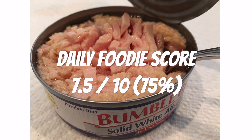I give this Bumblebee Solid White Albacore Tuna a Daily Foodie score of seven and a half out of ten. Would I buy it again? I would say yes. Shoutout to all the new subscribers for recommending this product to be reviewed.